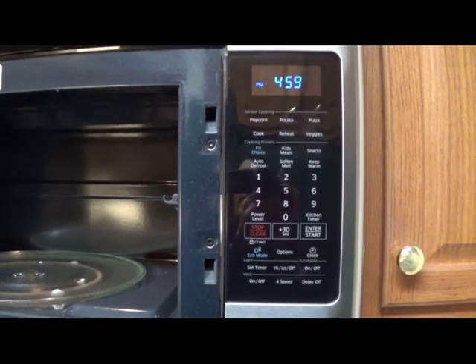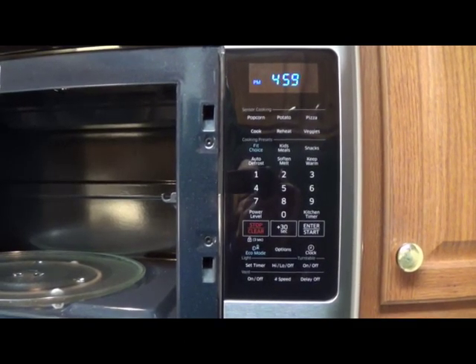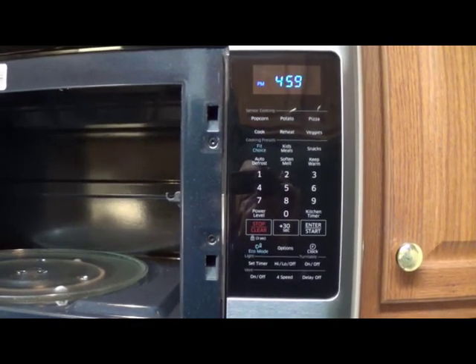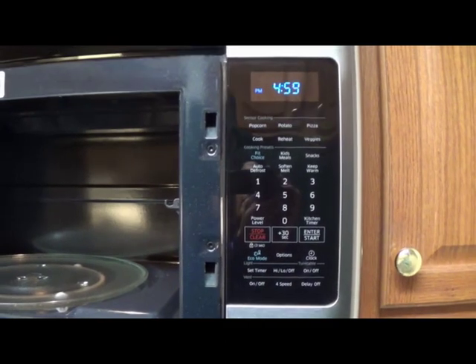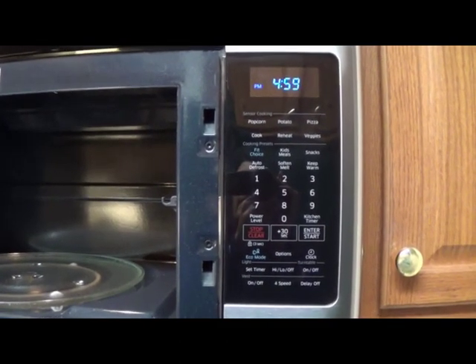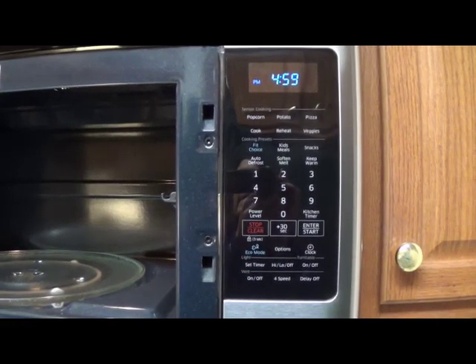If we look at the panel here, this particular Samsung microwave has 10 different power levels including defrost, and it has a reheat with sensors that figure out for you when the reheating is done. It also has a soften and melt button which is great for things like melting chocolate, softening butter, or softening cream cheese.